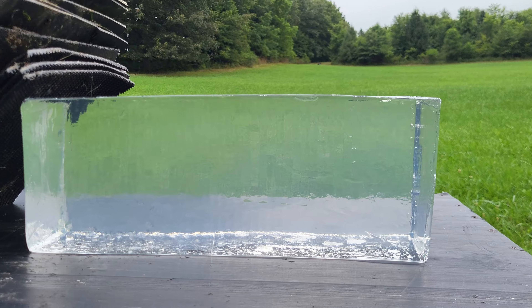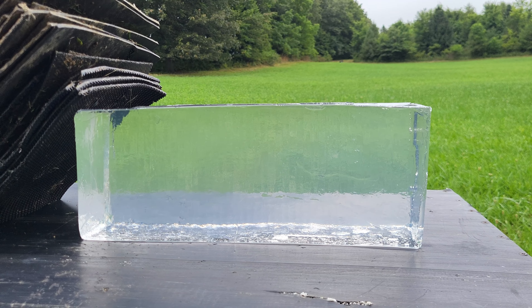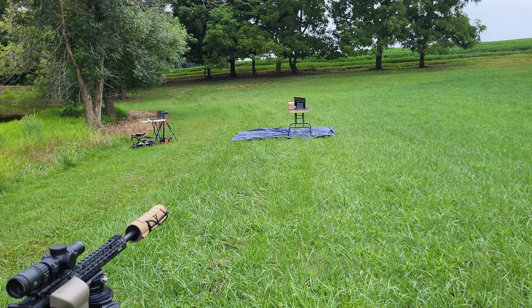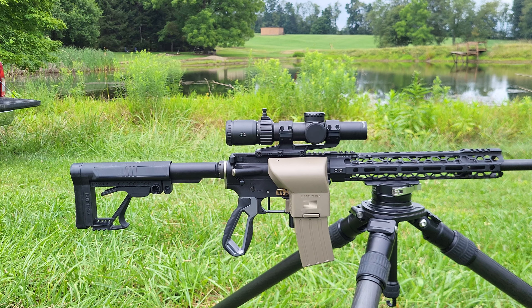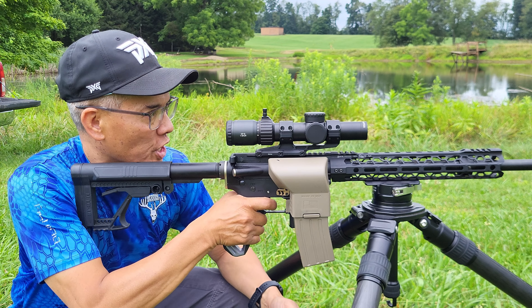Nothing like a virgin block of clear ballistics gel — this should be fun. I've got the shot set up at 25 yards distance. Alright folks, here we go, taking the shot.